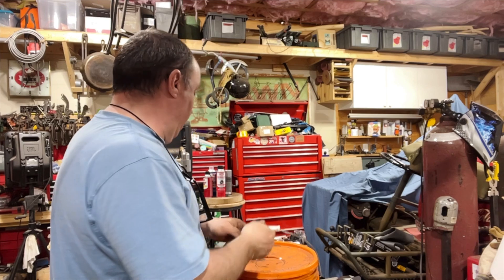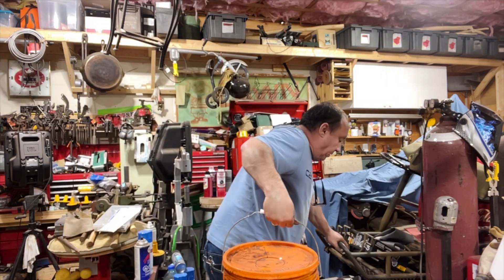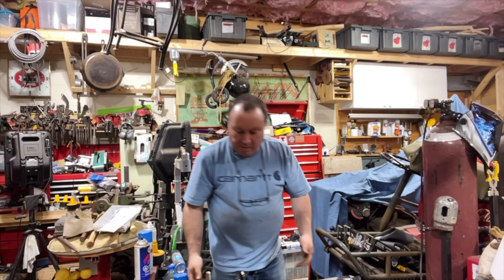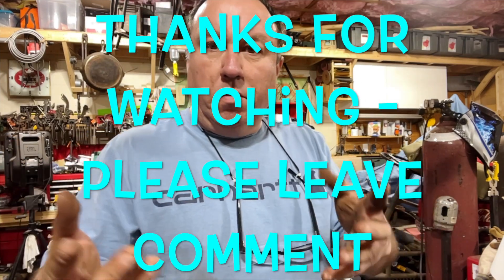Anyway, I'll vapor rust this and I'll get back to you in three days and edit it into the video. It's my luck I'll drop it all over myself. Keep watching this video — I'm going to stitch it together if I can remember in three days. Thanks for watching.